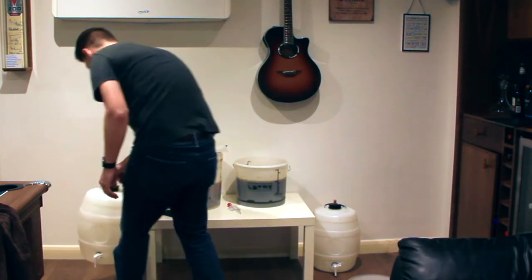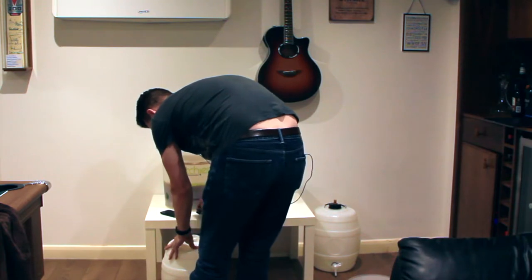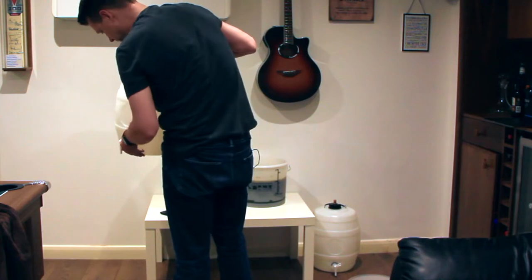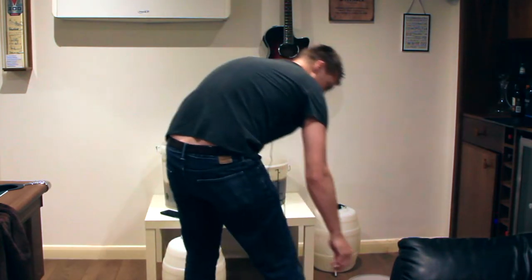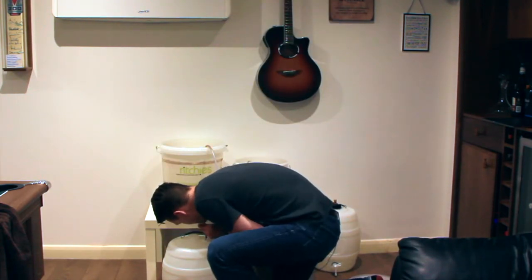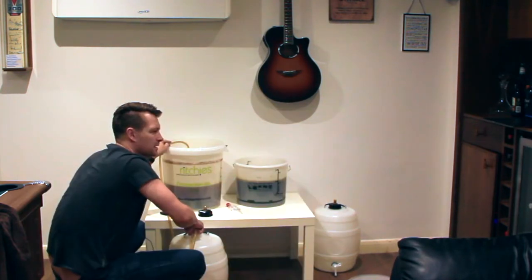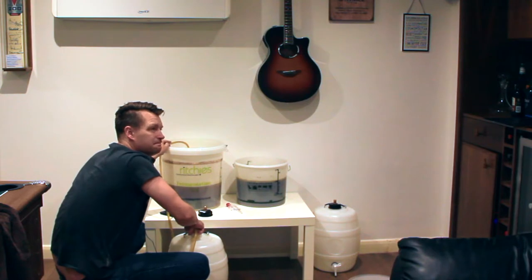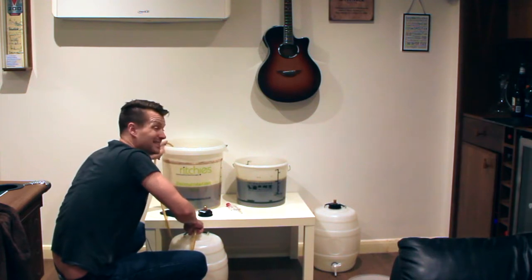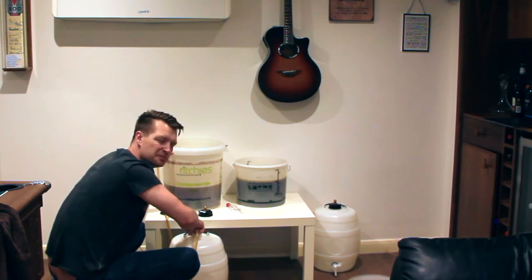Okay, so bucket one to barrel one. I sterilized these earlier, so it smells nice and clean. I've got my siphon — let's give it a go. To be honest, it doesn't taste that hoppy. It tastes flat, because it is. Tastes safe, is what I would say.